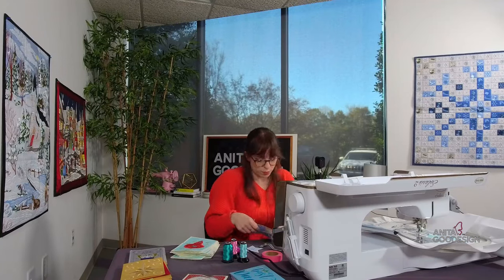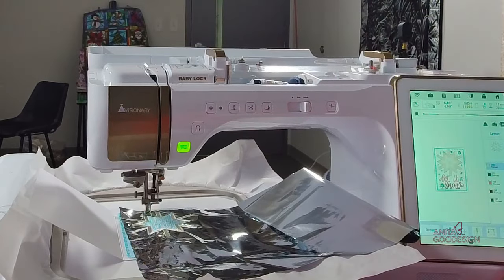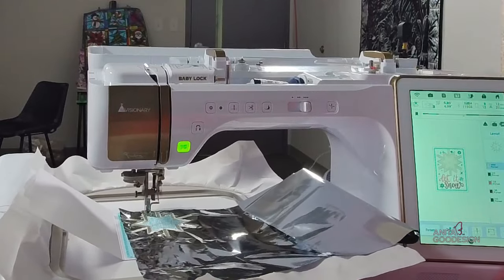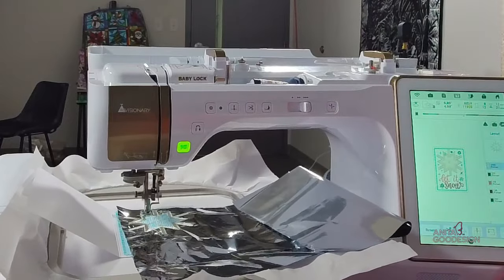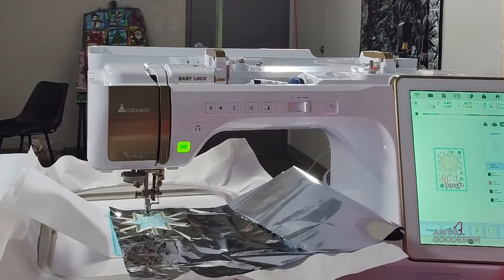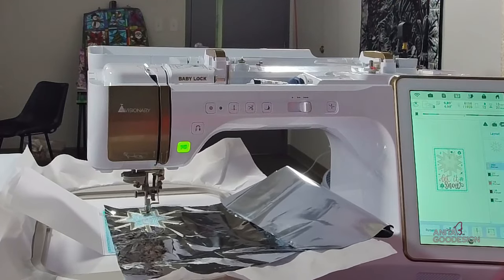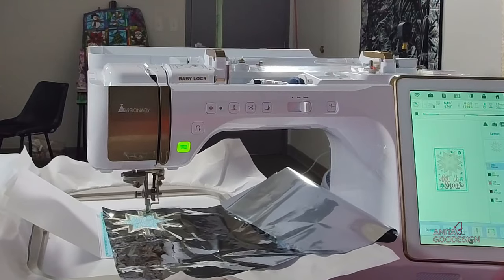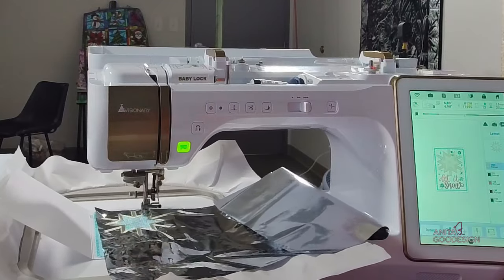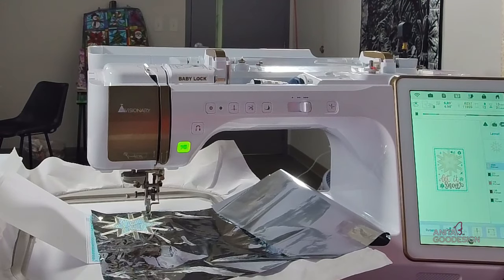If you heard my machine buzzing really fast just now, it just finished that satin stitch. It's actually got one section of the star left — a little V left in the design to stitch. If you're hopping onto the video at any point, note it is Merry Mylar Cards that I'm stitching, and I have several other cards to show off today. We have that cardstock, our base fabric, and our silver mylar.